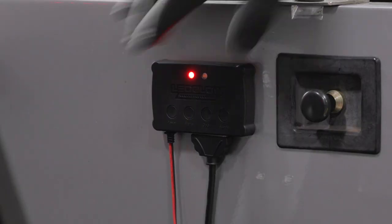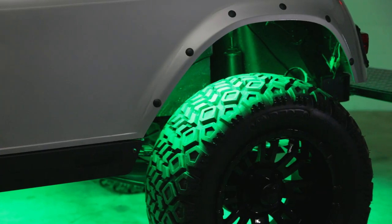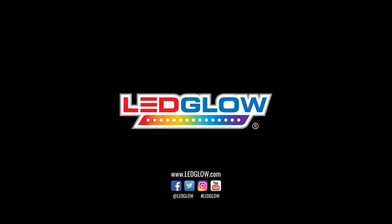Finally, power the kit and test for full functionality. If you installed your golf cart kit differently or have any installation tips, please let us know in the comments section below. We would love to hear them, and be sure to subscribe to stay up-to-date on everything LED Glow.